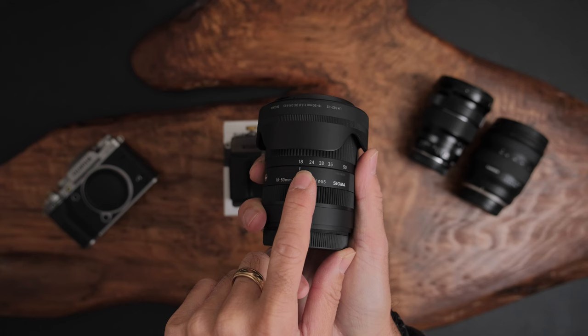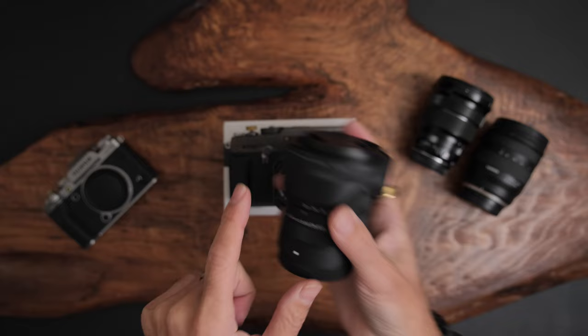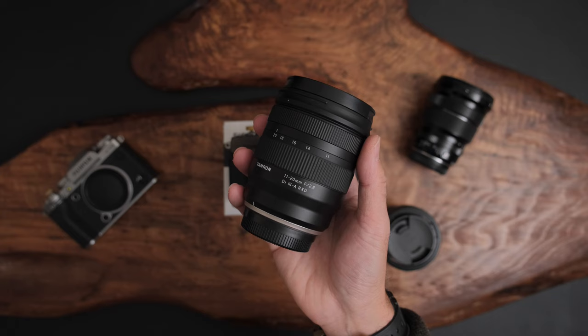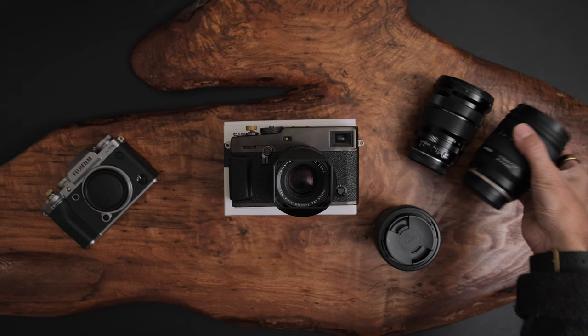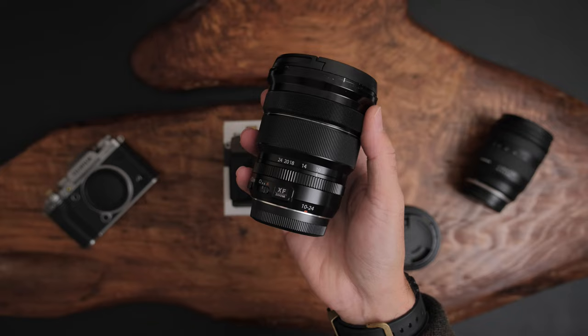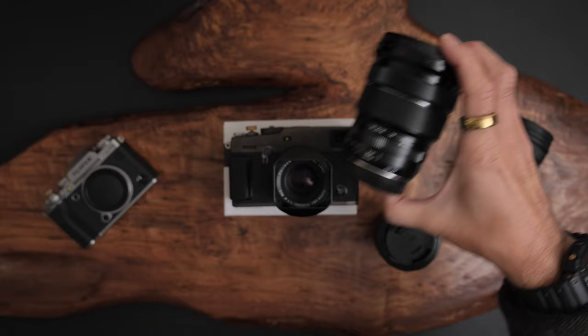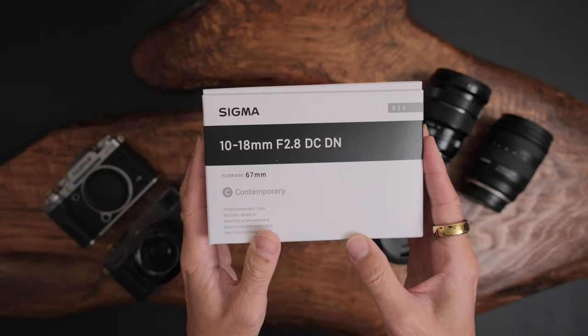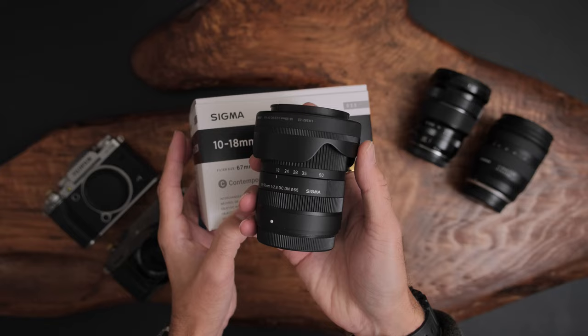I always wanted the 18-50 to have a companion wide lens. When Tamron came out with the 11-20, I was super excited, but I ended up letting Chris use it for vlogging. I have my faithful 10-24 f/4 that I've traveled the world with, but I wanted Sigma to create something that would match up in the ultra-wide field — and they did with this new 10-18 f/2.8 DC DN, which perfectly complements the 18-50.